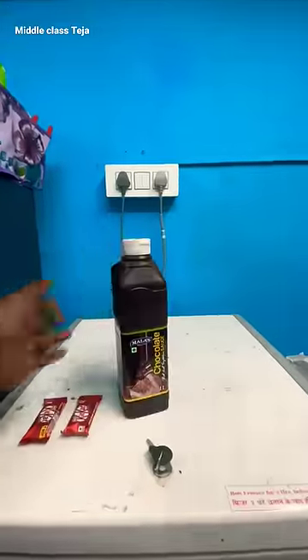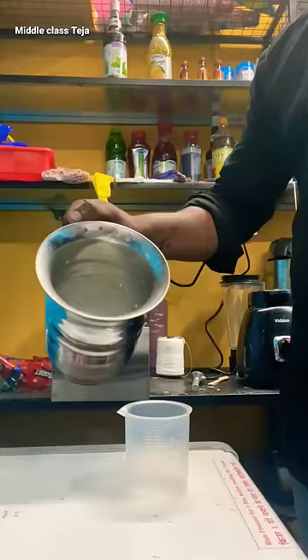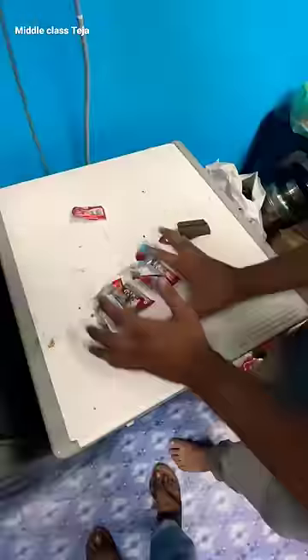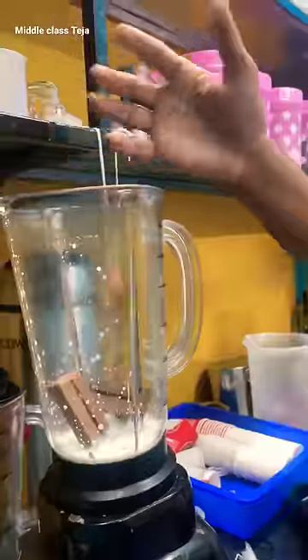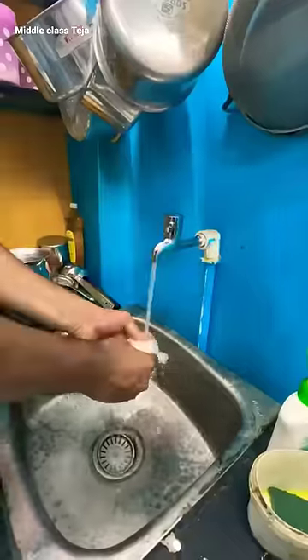I'm gonna put the measuring jug in here. In the mixi jar you need to do this — put it in the mixi jar, then add it, switch the mixi ON and blend. Don't blend just a little bit — blend it properly.